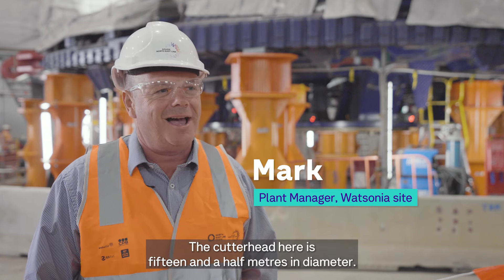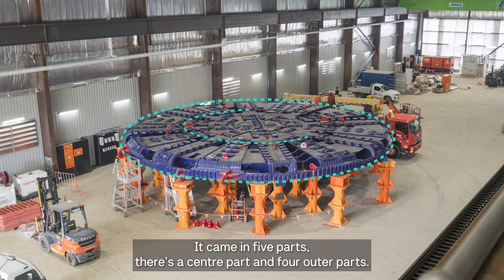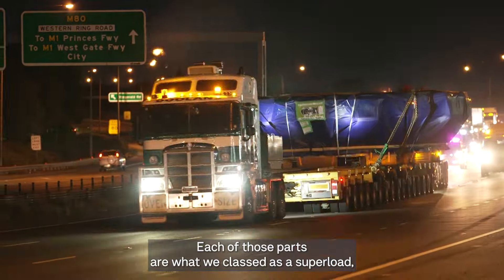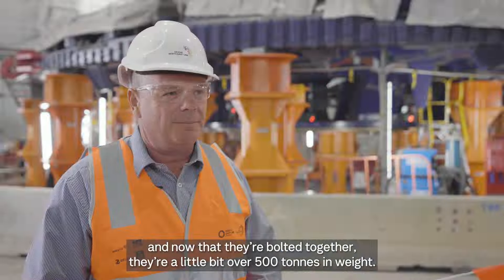The cutter head here is 15 and a half metres in diameter. It came in five parts — a centre part and four outer parts. Each of those parts were what we classed as a super load. They had to come on a specialised truck for the job, and now they're folded together.